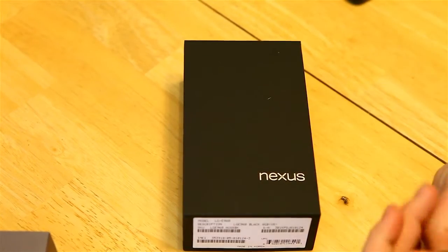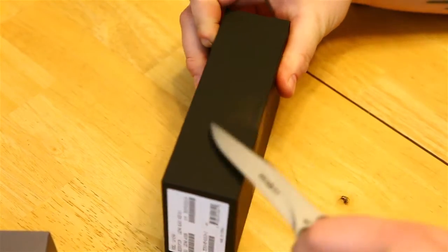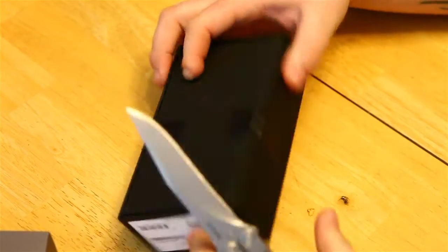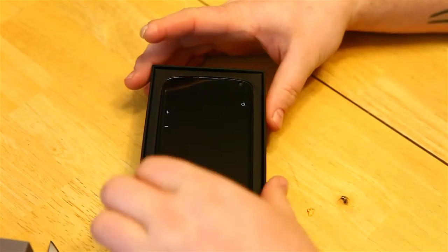Let's go ahead and just do a quick unboxing here. It comes in nice packaging, and here it is.